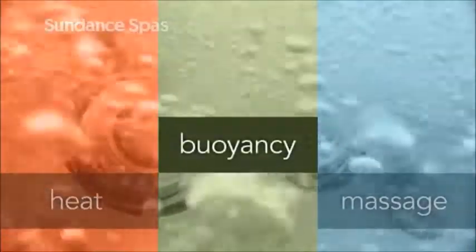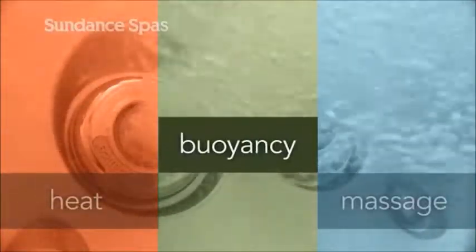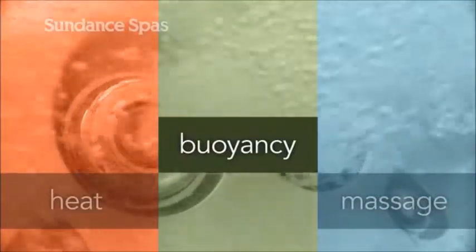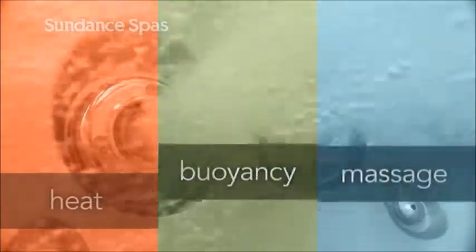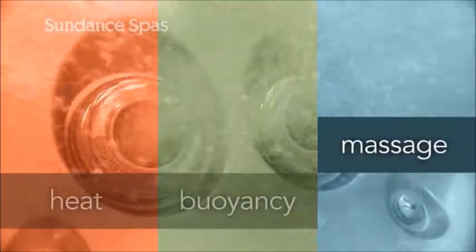Buoyancy supports the body, effectively reducing its weight by 90%. Being immersed in water alleviates pressure on muscles and joints as you soak. But the key to effective hydrotherapy is massage. A Sundance jet-driven massage completes the experience, gently easing tension directly out of muscle groups to relieve soreness from a workout and the symptoms of arthritis and back pain.